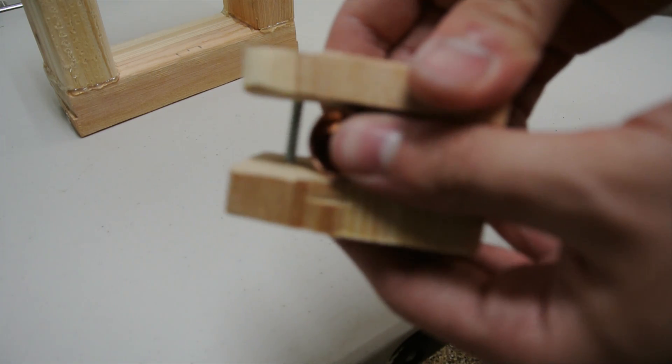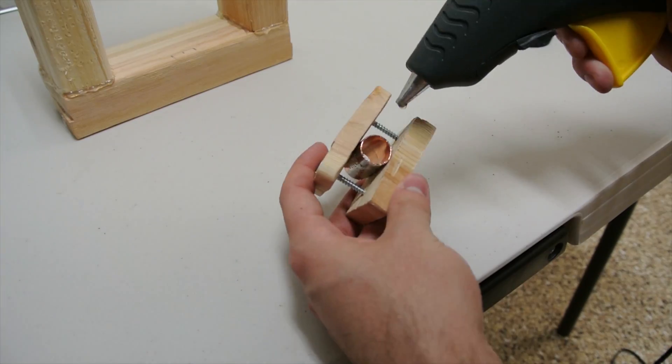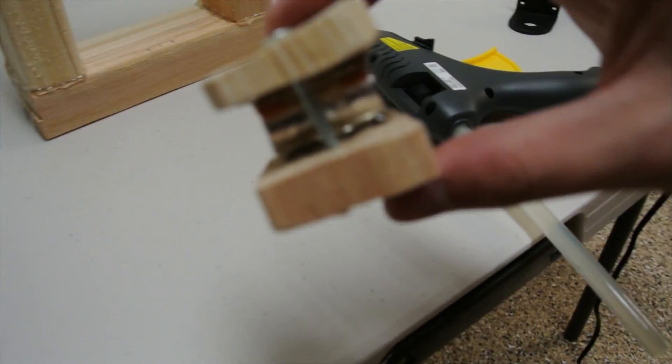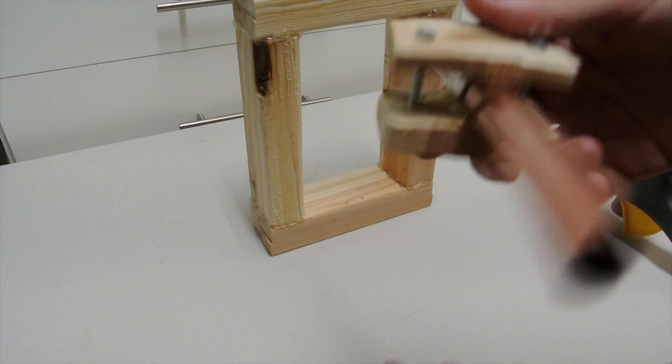Now as you can see here, it is stuck in place, but it still wobbles side to side. To fix that problem, just superglue the fitting tube to the wooden planks. Slide the copper tube through the fitting tube.